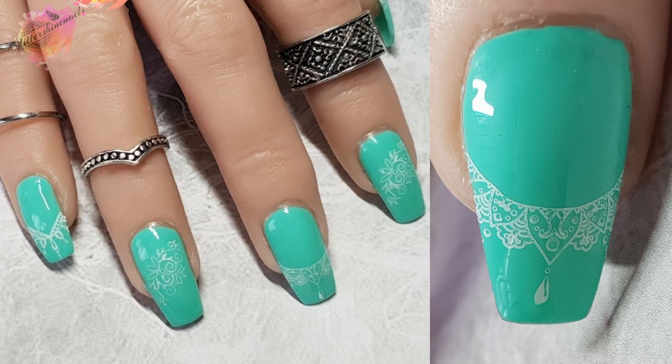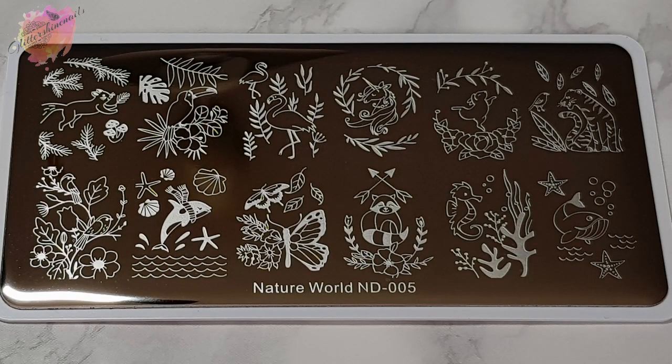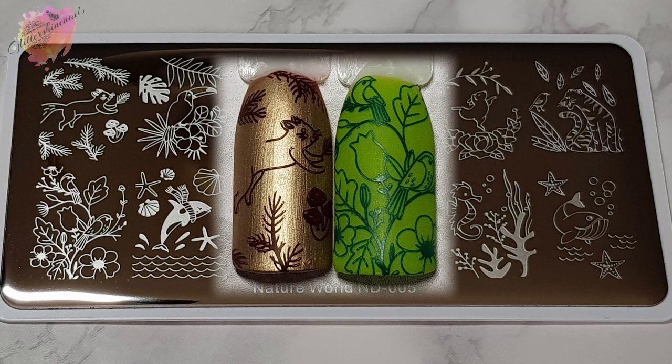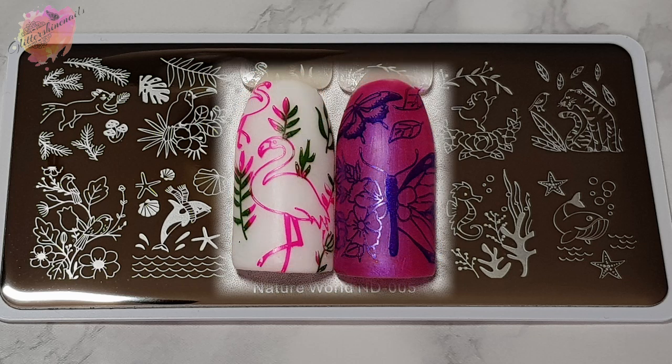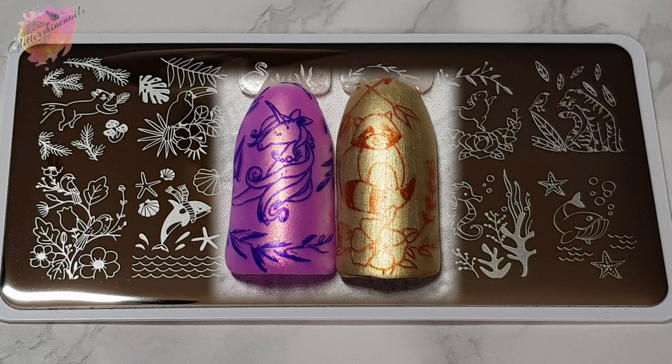Now please excuse the thumb picture — I'm still figuring out the best angle for that one. Nature World ND005 has 12 very beautiful animal designs. There's a great mix of animals from sea creatures to the toucan, flamingo, lion, and even a unicorn — quite a bit to choose from. I found these images quite large, so if you have slim or short nails you might not fit it all onto your nail. This is definitely a plate I want to return to very soon; I've just had a load of nail polishes arrive and I can see a couple of them working with these designs.